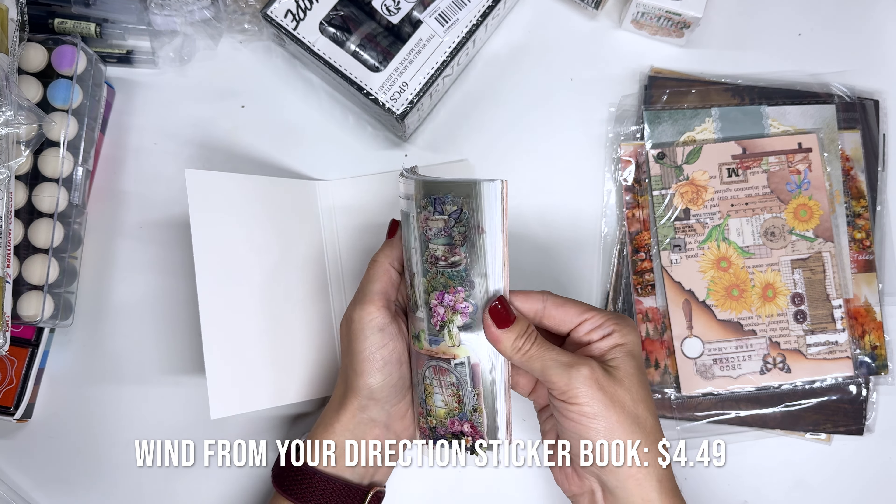Look at these clouds, they're so cute. I definitely want to do something scene-based with all these clouds and fun things really soon. Then this looks pretty cool — this is like coffee stains washi tape. You guys know I love my coffee and coffee stickers and all things. It got a little bent up, but luckily washi tape usually doesn't matter what shape it's in when it's rolled — it still works pretty well. Super cute.